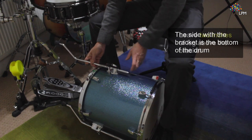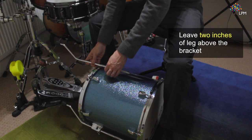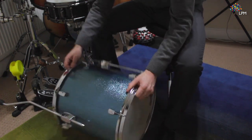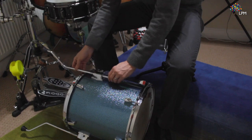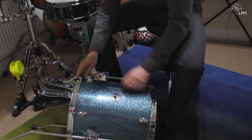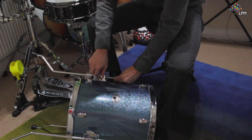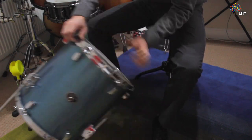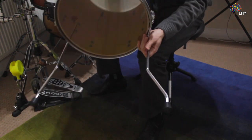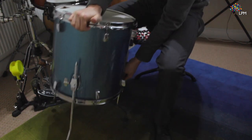So you want to put your leg on and maybe have about an inch and a half, two inches at the top of the drum. Do the same for each bracket, and then get it upright. It's important to try and leave the legs so they're pointing outwards, so you've got a bigger surface area and it's more stable.